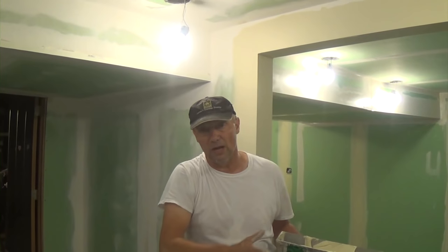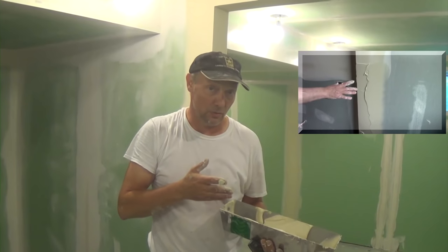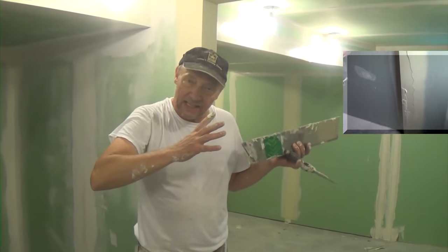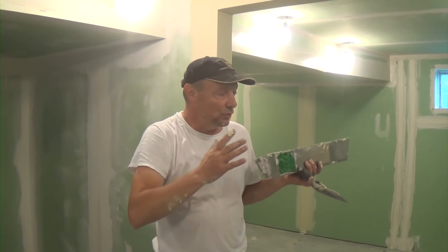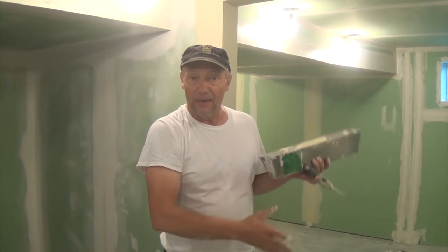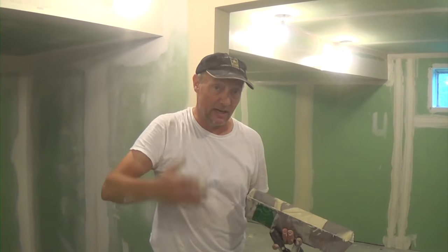Let it set for a minute before you wipe it down. Flare your edge and just let it set. I actually did a video on how to use really thin mud — mud that's too thin for skim coat — how to use it anyway. You let it set up a little bit. It gets stiff because it soaks into the dry mud that's there, and then you can wipe it out. If you let this set a minute before you wipe it out, you will remove a lot of the pox marks. And if it doesn't, just go the opposite direction and it'll take them right out.